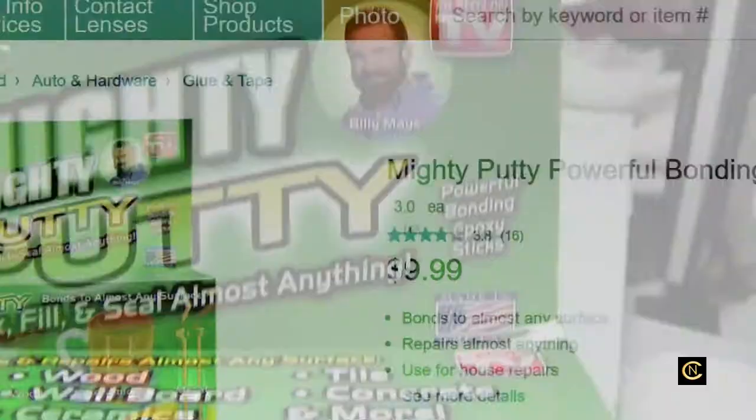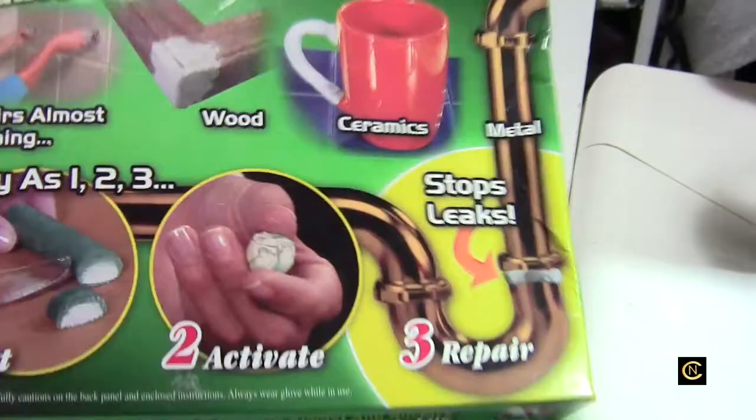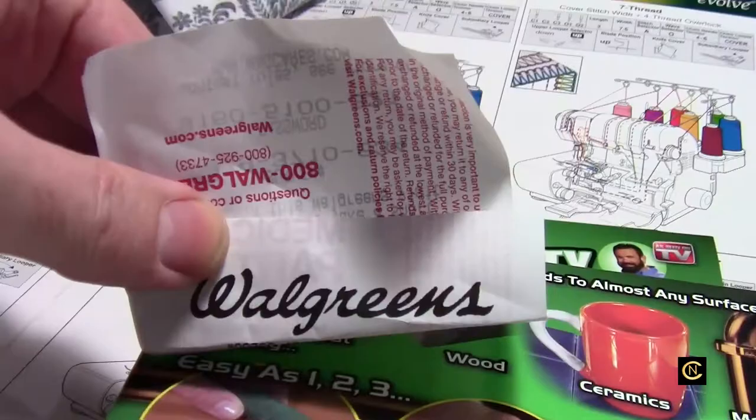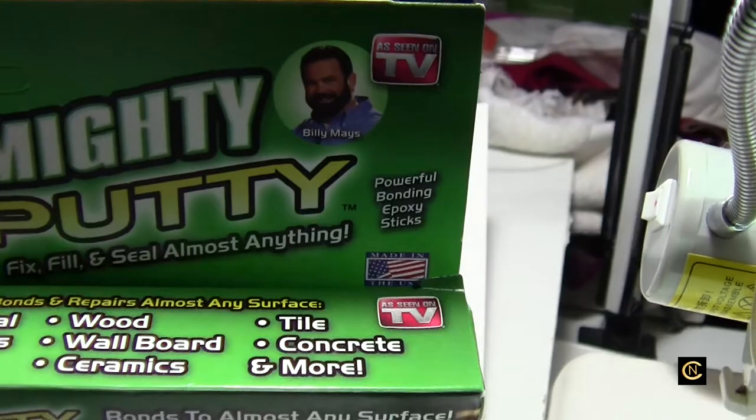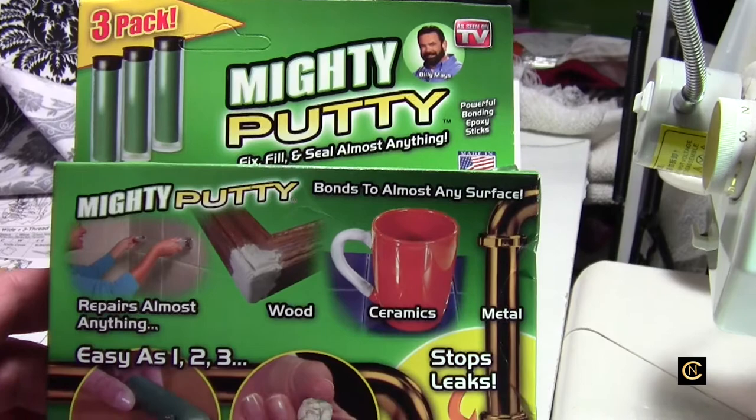This was Billy Mays — who's dead — so I had to wonder, how old is this stuff? Walgreens didn't even have two to five in stock; there was just one. But it was only ten bucks and she said, 'Hey, if it don't work, bring it back, just hang on to your receipt.' I said, 'You know what, that's a deal.'